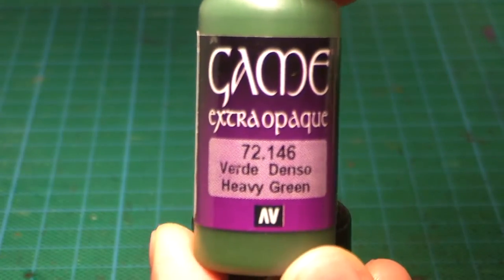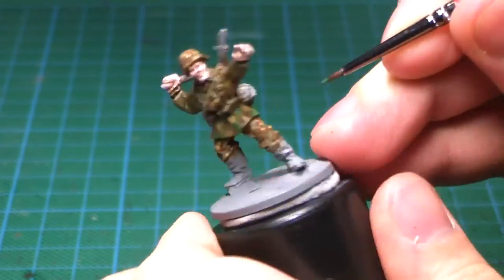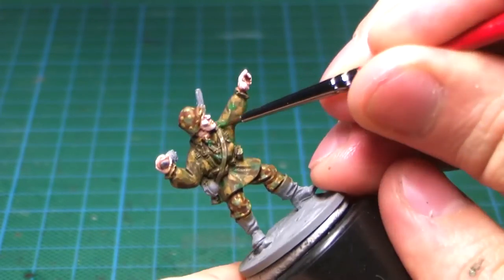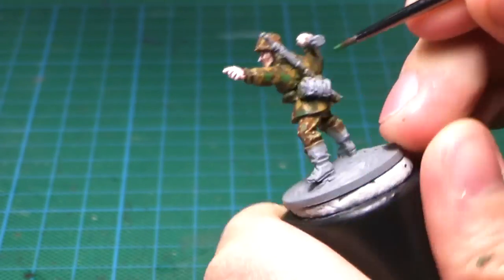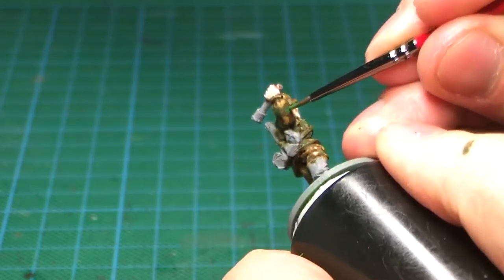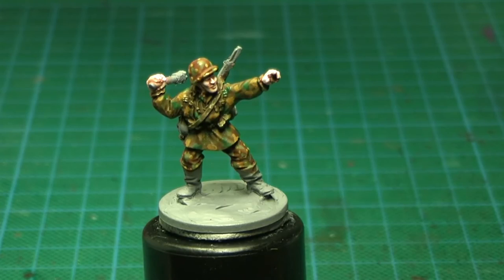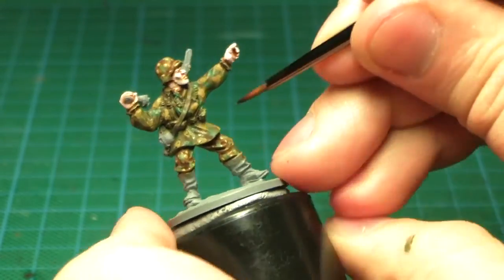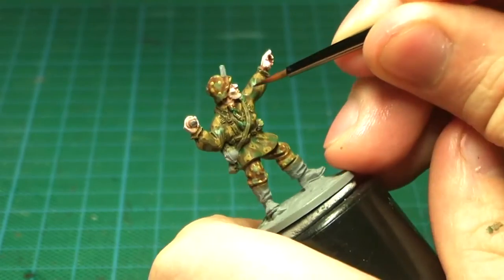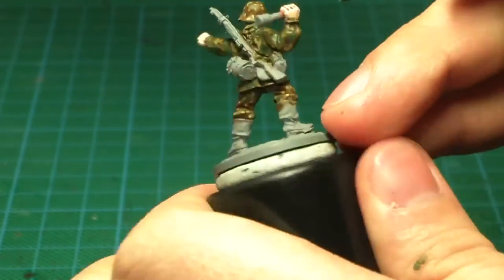As the secondary color I'm using Heavy Green, and once again I just paint down these blobs — that's why I spaced the Leather Brown blobs, to leave the green some room. I really like how this makes the jacket pop. It would already be rather okay if I left it at this stage, but I'm going for the P-dot. So using the same color I'm going to do a single dot on every one of the Leather Brown blobs. P-dot camo had different colored dots but as this is a 28mm miniature I'm doing just these lonely dots on the Leather Brown and I think it does the trick.